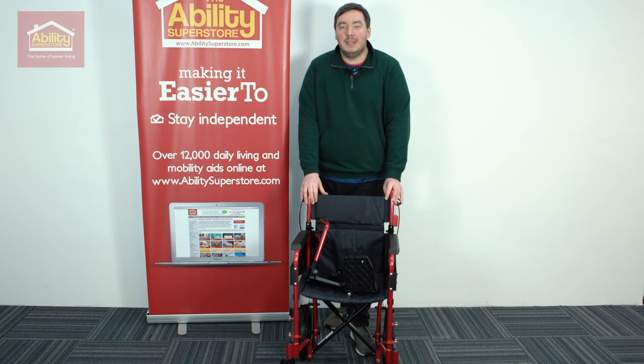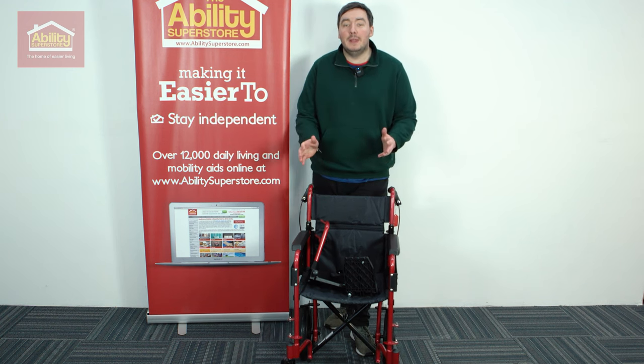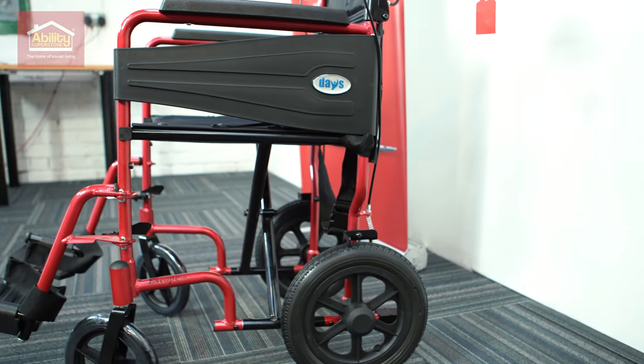Hi everybody, Andrew from Ability Superstore, and today we'll be taking a look at one of our most popular wheelchairs. This is the Dayz Escape Lite.